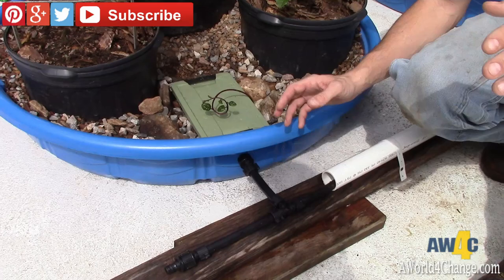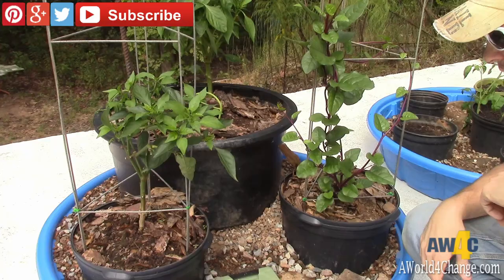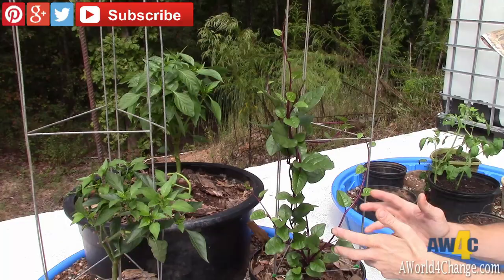We transplanted some peppers and some tomatoes in here — you can see they don't look so hot right now but they were just transplanted yesterday. We also have Malabar spinach rooting here in the water and in the pot. This is a Malabar spinach that was growing through the summer; we trimmed it back, moved it over here, and now look at the way it's taken off.